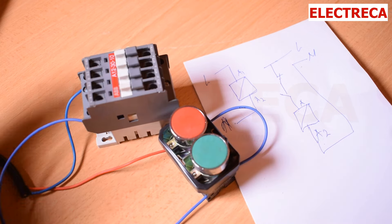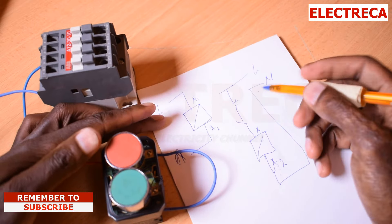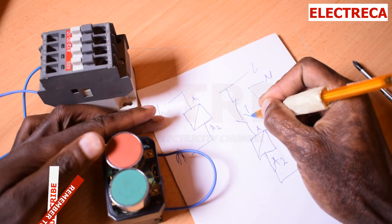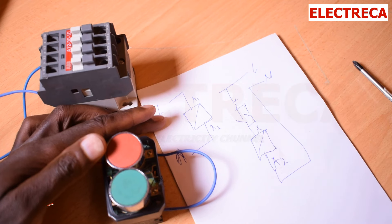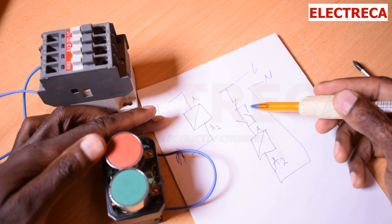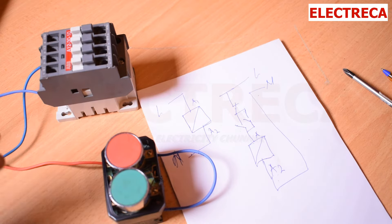I'll show you how. We'll move our power. What you're going to do is utilize one of these auxiliary contacts — you employ something like this. Now when you press Start, this contact will close, and by the time you release, it will remain closed because current will be passing through to the coil. Before, when you released the button, it went off. Now it won't.